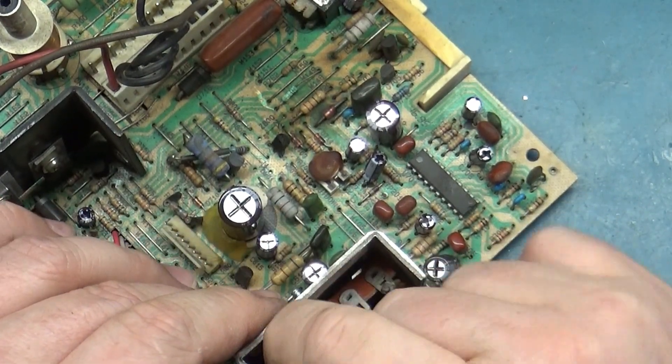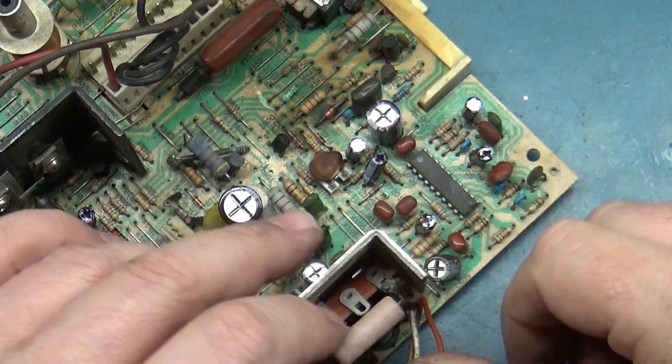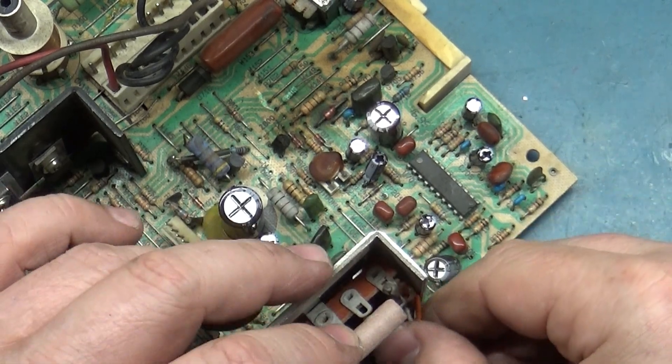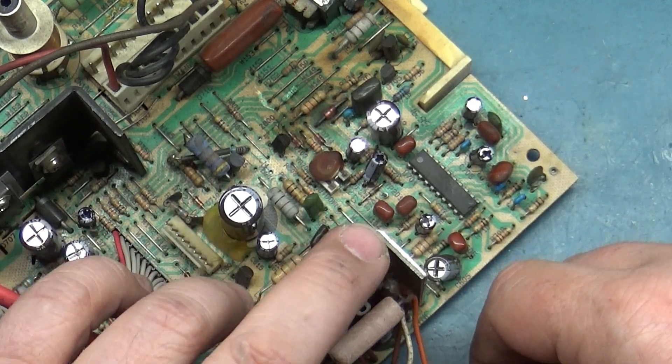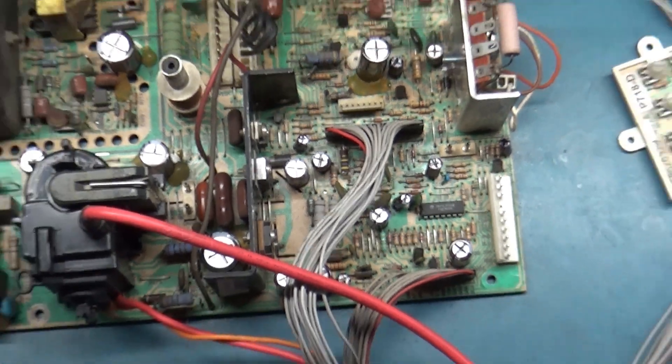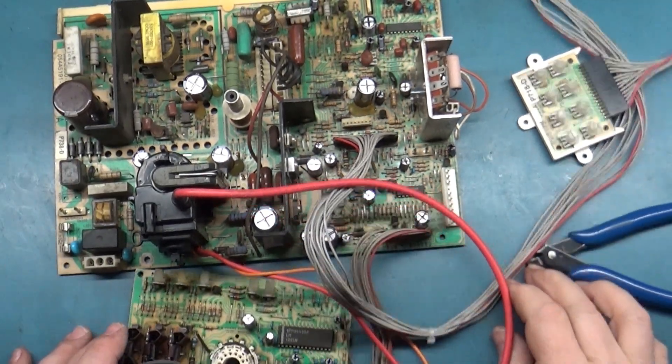Now we have our vertical sweep mod permanently mounted. There's no chance of it shorting, and we are good to go. Now that that is complete, let's talk about what I found.